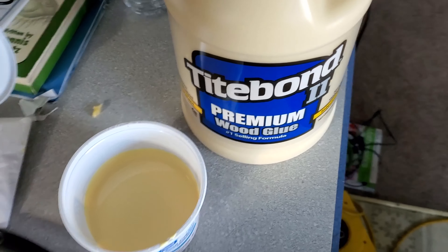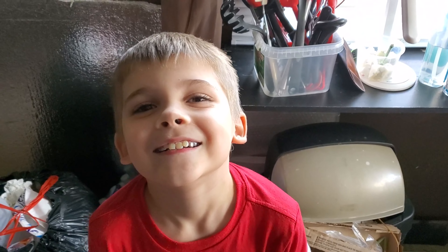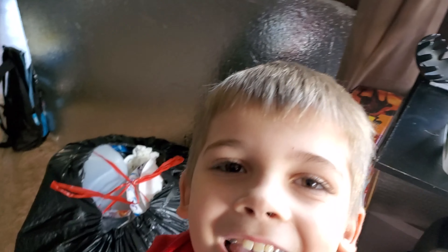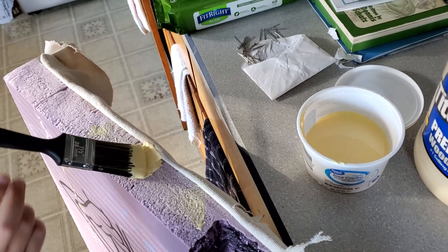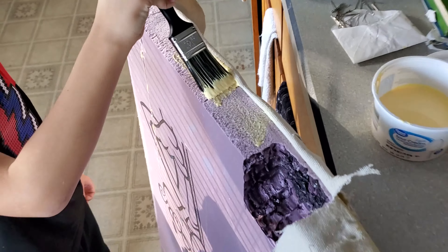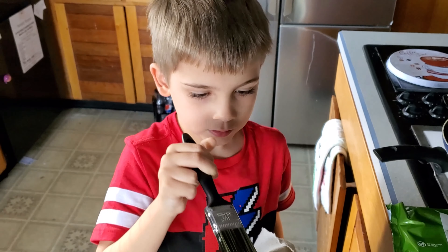I have a special guest I want to introduce to my channel. Hey there — what's your name? Aiden. And how do I know you? I'm your grandkid. And you're my grandkid! You're going to help me today, right? Let me show you what you can do. Can you brush that glue on there? We want it to glob right on. So I'm working on the door — as I showed you, the spot for the lock — and we're going to finish gluing up the whole edge today. That's what Aiden and I are going to be doing. You're doing a good job there, Mr. Aiden.